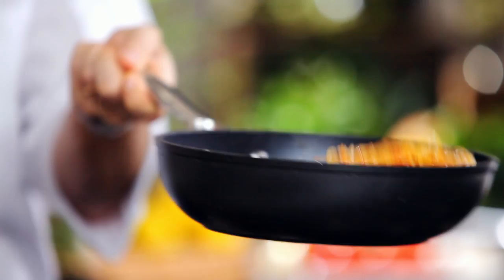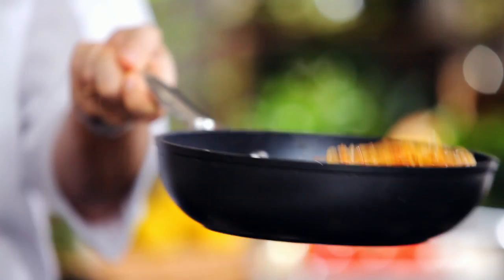Drain pasta just one minute before the suggested time and allow the pasta to finish off cooking with the sauce in the pan. This allows the pasta to absorb all the lovely juices.